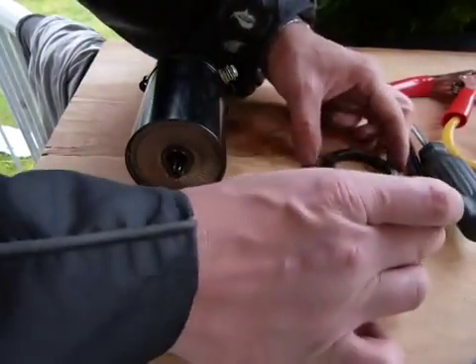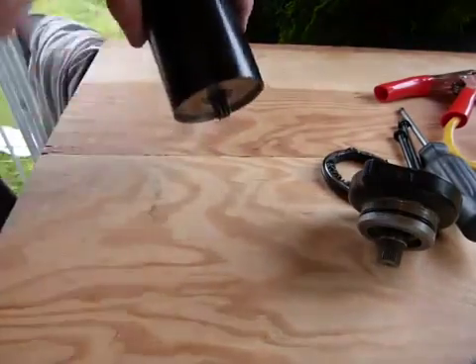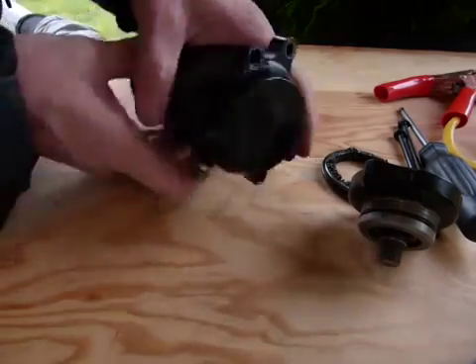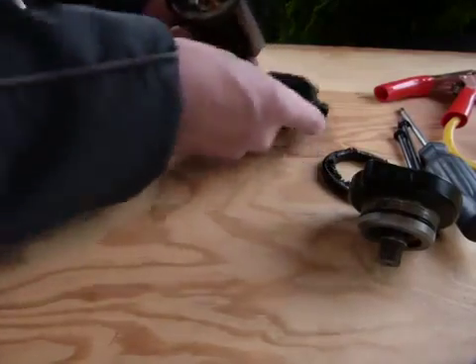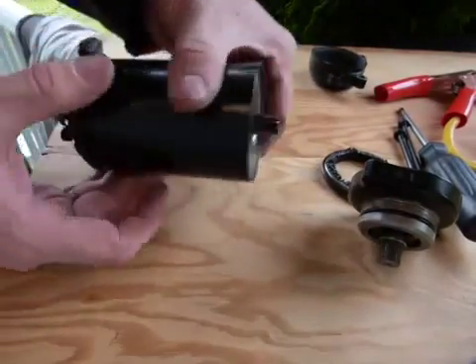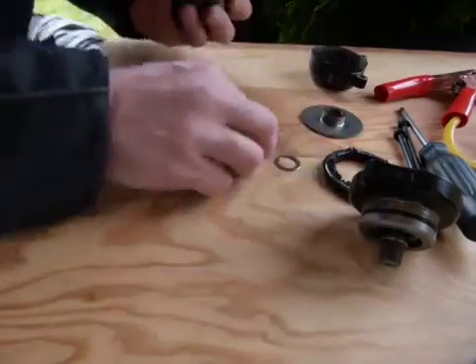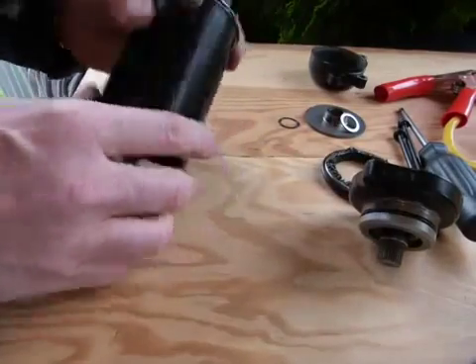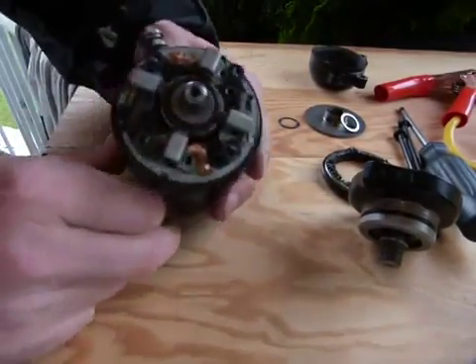That's a good start. Behind the gears you've got a plate that covers up some things, and on the tail end of the business you've got this. Let me show you what these things are — just try to get the plate out. There we go — and the washers. Let's get the motor out.